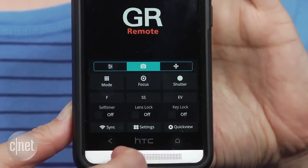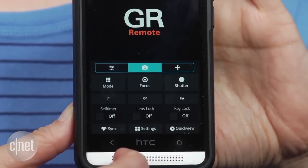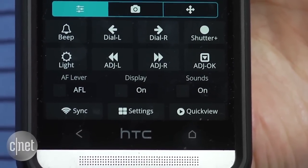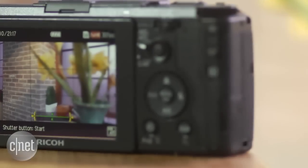As for the Wi-Fi, it has a somewhat bare-bones wireless transfer app, which is supplemented by a seriously full-featured tethered shooting web application called Ricoh GR Remote, that can control almost every setting in the camera.